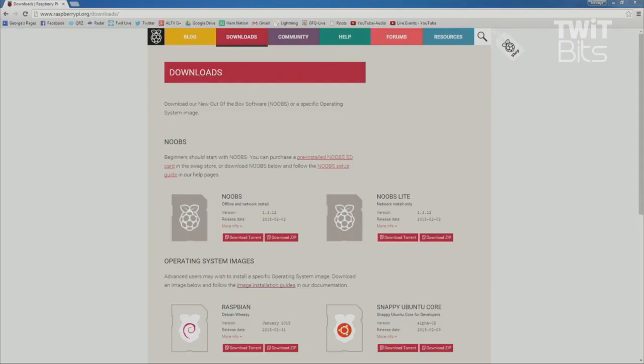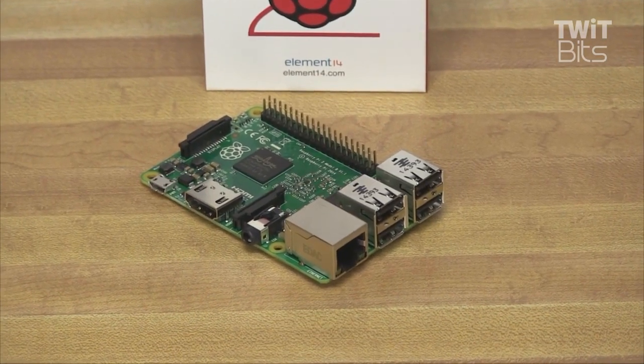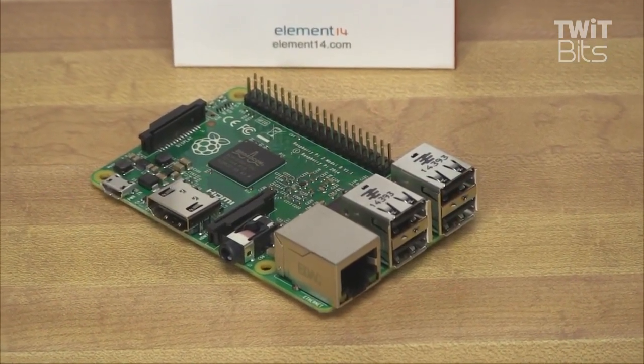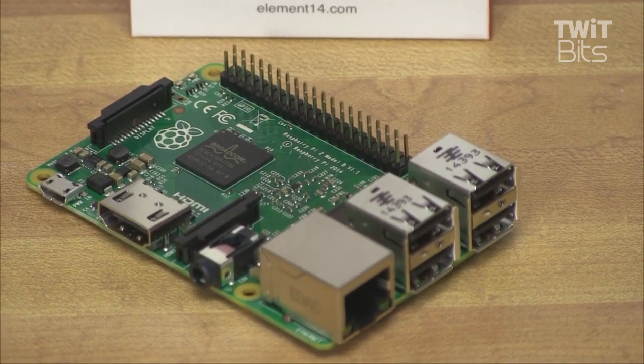Because it has an ARM version 7 processor, it can run a full range of ARM GNU Linux distributions, including Snappy Ubuntu Core. Microsoft has announced there'll be a version of Windows 10 for free to support Internet of Things applications. The Raspberry Pi 2 has an identical form factor to the previous Pi 1 Model B+, and is said to have complete compatibility with Raspberry Pi 1.